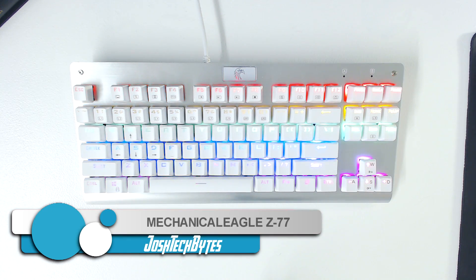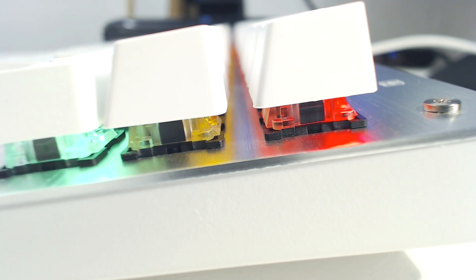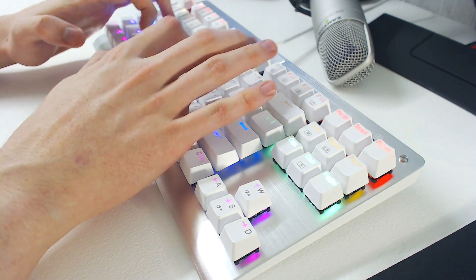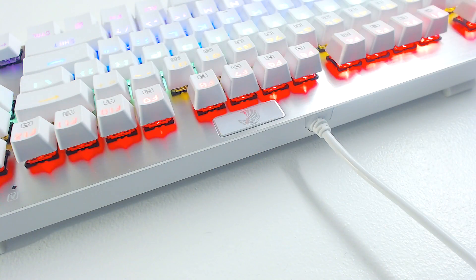The Mechanical Eagle Z77 is an attractive option for those who are looking for a cheap mechanical keyboard with coloured backlighting. This video will cover the various lighting options and how to configure them, as it can be a little complicated, and I haven't seen any in-depth tutorials on YouTube. If you would like to see my full review of the Z77, I will put a link to it in the description as well as at the end of this video. But for now, let's get into the tutorial.